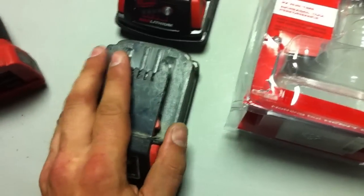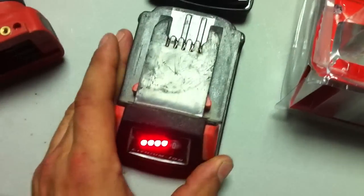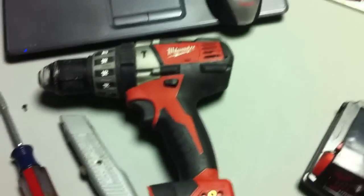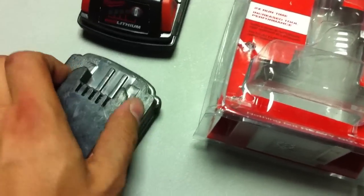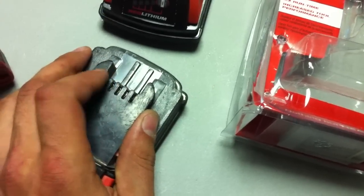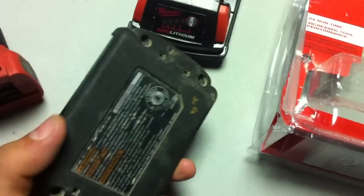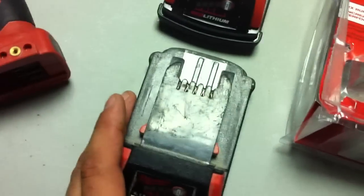But I actually took this pack apart and fixed it. As you can see, it's back to working with four lights. I just got it off the charger and tested it with the 18-volt hammer drill and it's working. Ended up just being a couple of things — there was a temp sensor issue and the terminals needed to be cleaned. I basically just pulled it apart, put it all back together, and everything's good.